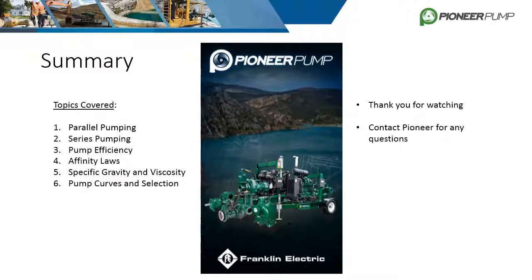This concludes Part 2 of Mid-Level System Design. To review, this training covered parallel pumping, series pumping, pump efficiency, the affinity laws, specific gravity and viscosity, and finally pump curves and selection. Thank you for watching, and feel free to contact Pioneer Pump directly if you have any questions about this training or future videos.